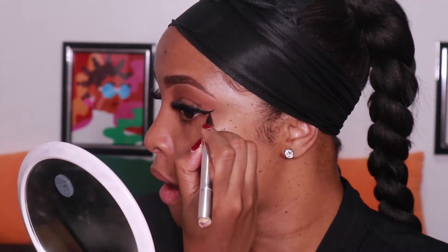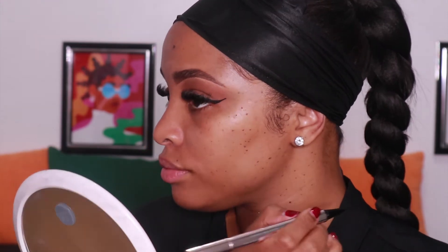To get this perfect winged liner I'm using the Fenty Beauty Fly Liner in the shade 'Because I'm Black.' I've also used that to create the crease liner — I don't know exactly what to call it, but you guys know what I mean.